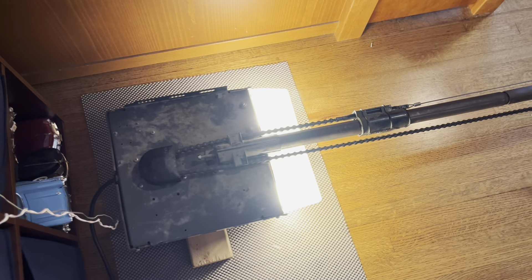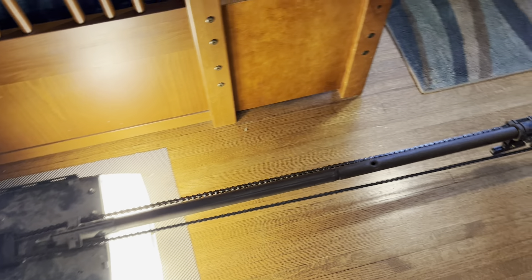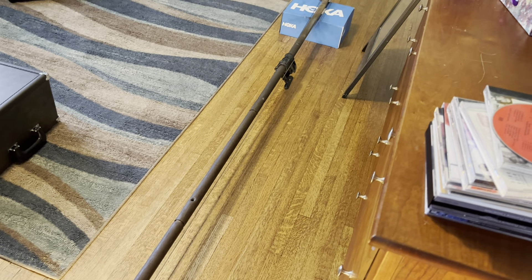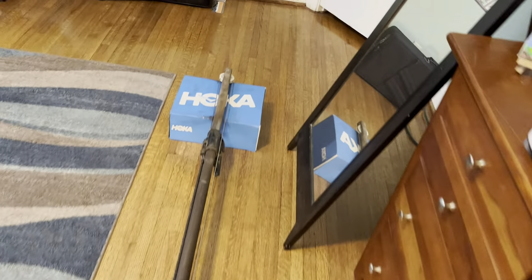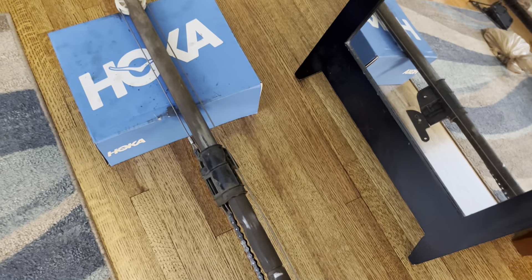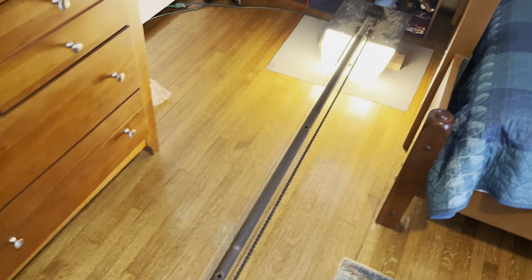We'll run this back down. The trolley does kind of catch because, like I said in the last video, I don't have this attached to anything. Normally there would be an arm right here that connects to the door, and it would hold it straight, but since I don't have that it just kind of does that and catches a little bit on the chain.